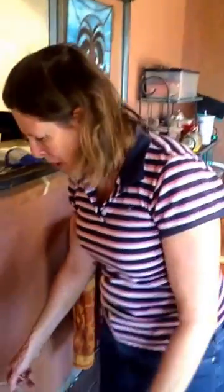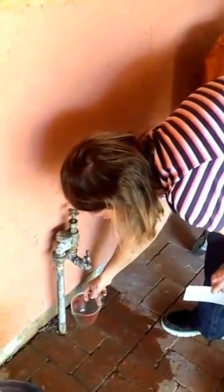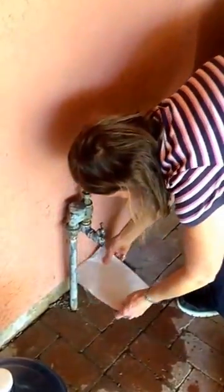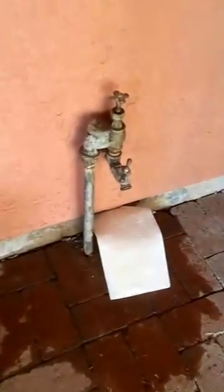Now let's check it out. I've mopped up all around and on the fixture itself, but you can't really tell if it's leaking because everything's still wet. So I'm putting this paper towel over it and I'll come back in 15 minutes and see if we still have a leak. 15 minutes later — no leak.